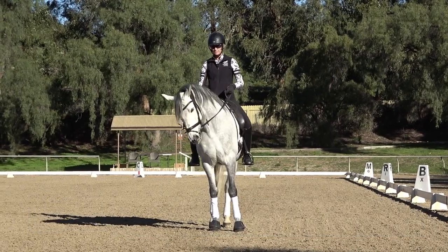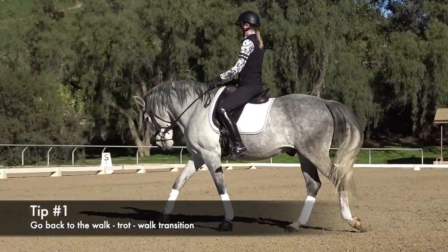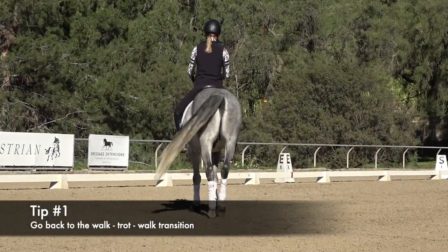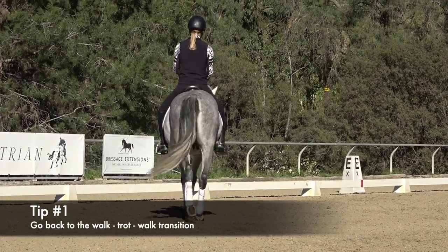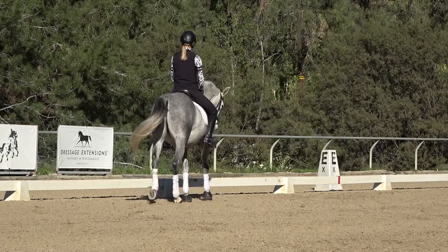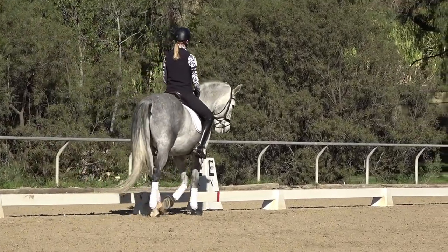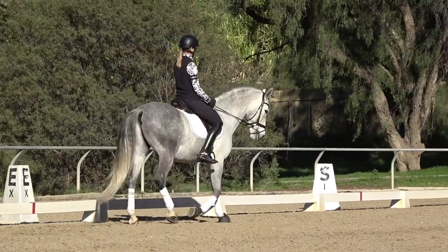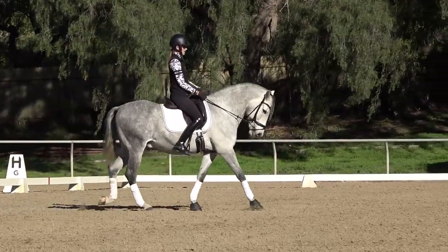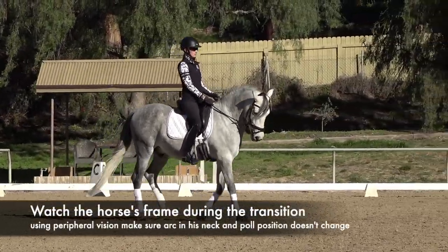Tip number one, if your horse hollows in the canter, is to go back to your trot-walk-trot transitions. Oftentimes you'll be able to fix the hollowing in the canter when you really go back and focus on these transitions. I want to make sure that when I go from walk to trot, my horse's neck position does not change.